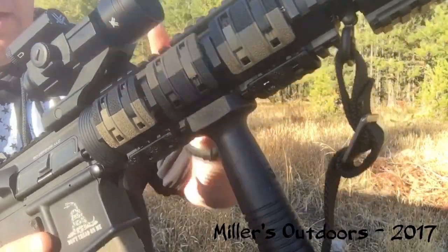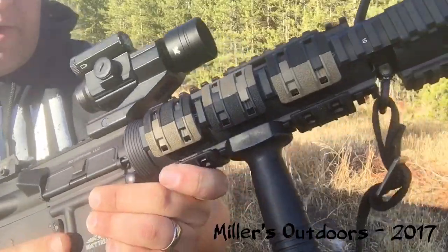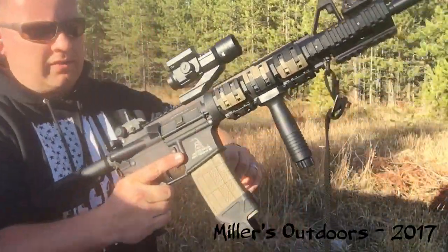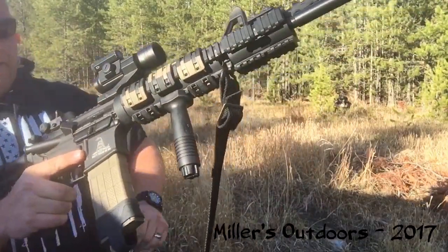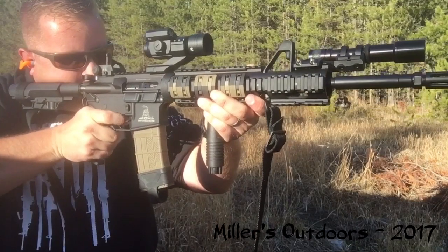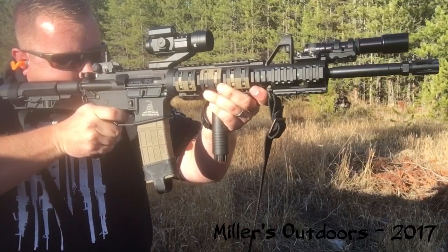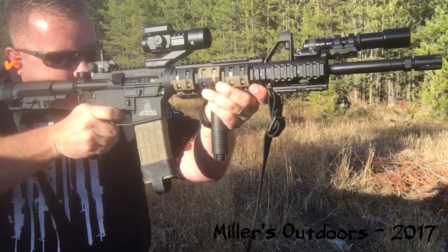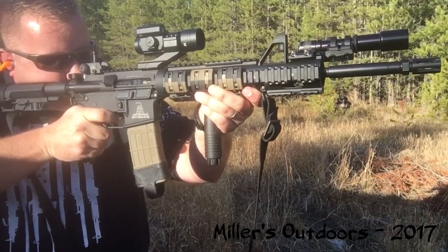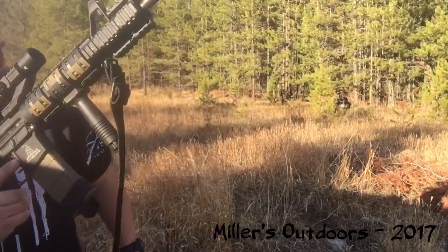Let me throw my ear pro in and put a few rounds downrange just to show it in action. There you go.